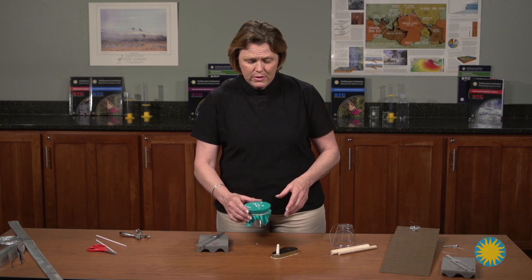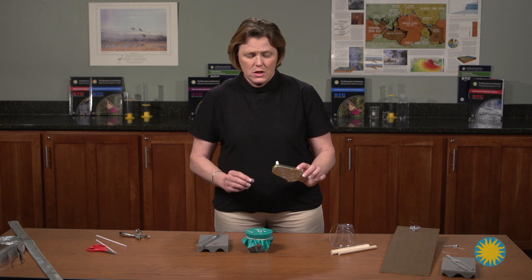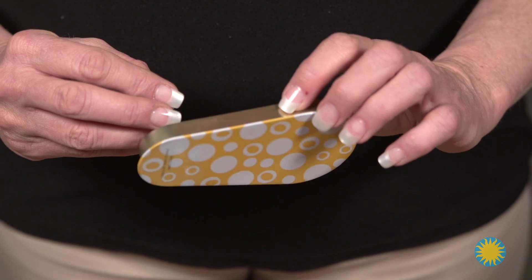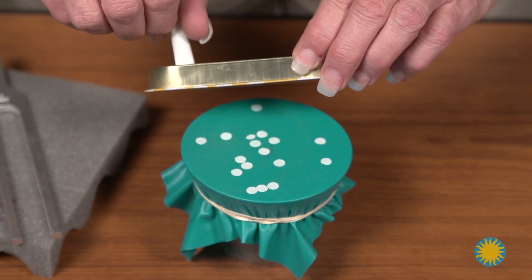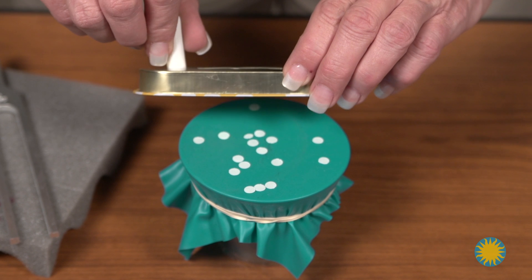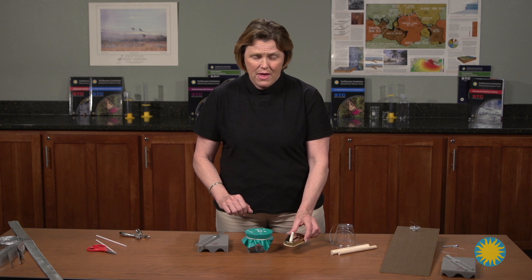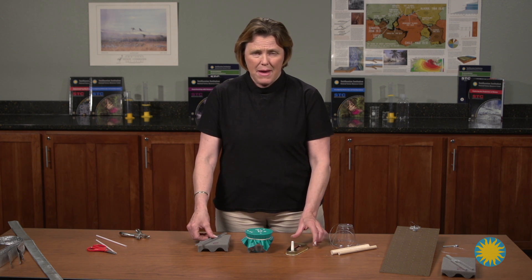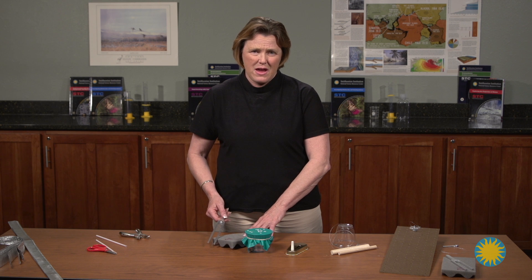Then they were to place it on the surface and use noisemakers to make the paper vibrate. I found this did not work. To solve that problem, I brought back our tuning forks and used these to make the sound both audible and visible.